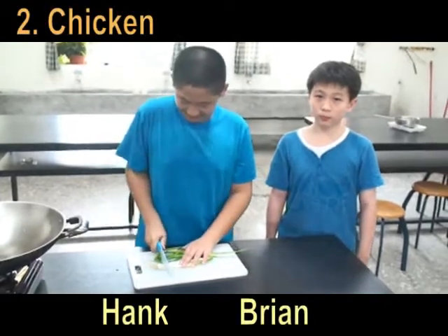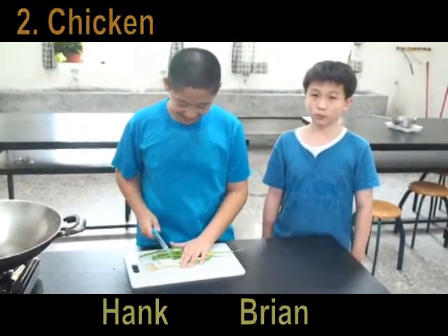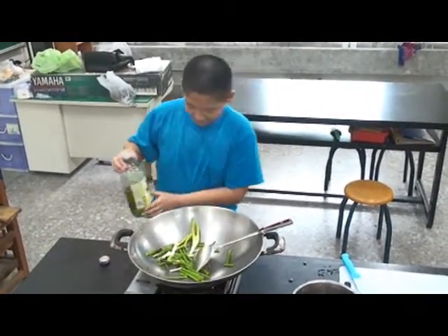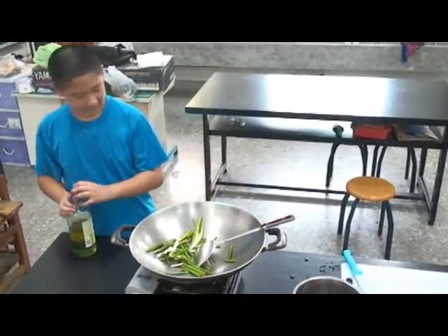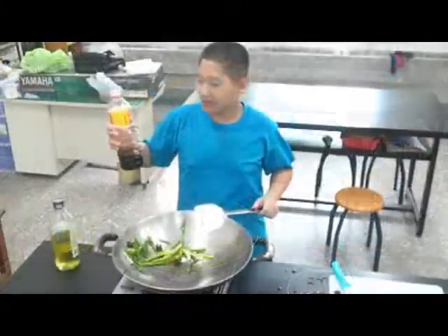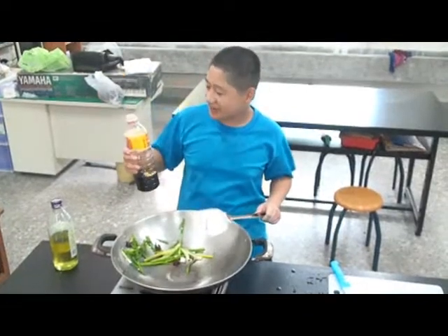I'm Hank. I'm Brian. Then we cut some green onion. We fry them. Then we add some soy sauce.